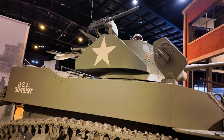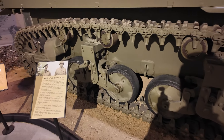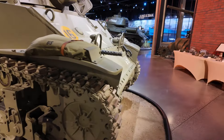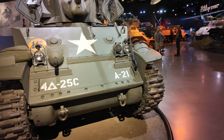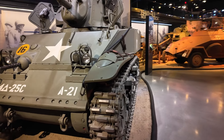The tank is a light tank. It's powered by twin Cadillac engines with 220hp. You have a 30 caliber machine gun in front, and the main gun is the 37mm Gun M6, mounted on a turret.